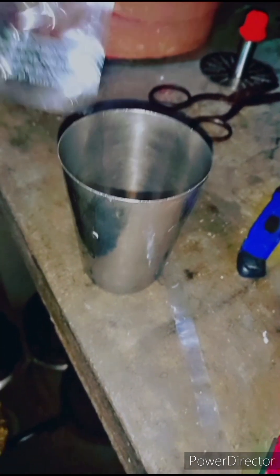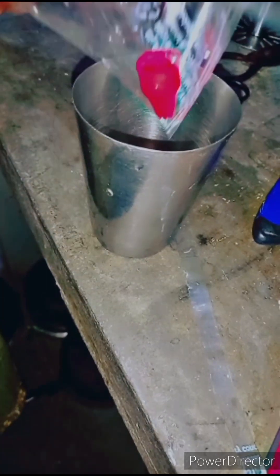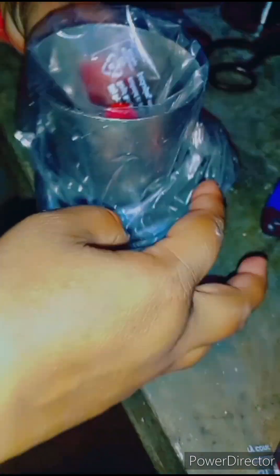This is a nozzle that I have found. Now I will put it in this polythene. After doing this, I will put the cream in. I have to add the cream and push it a little so it will come out. It is very easy.